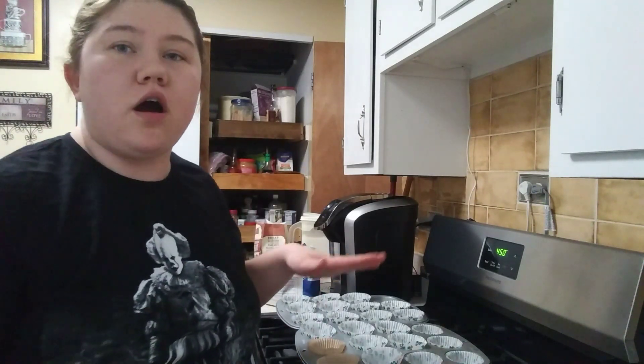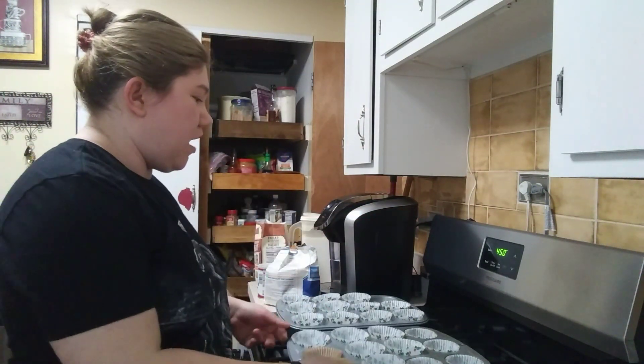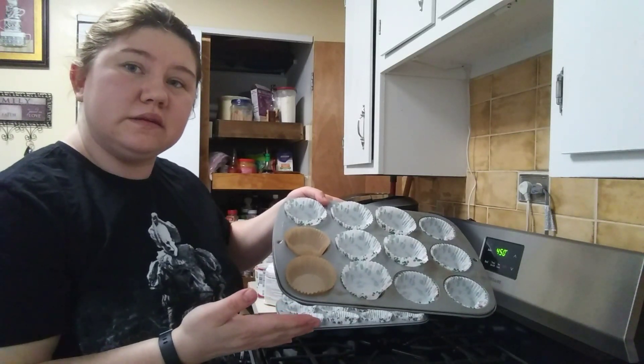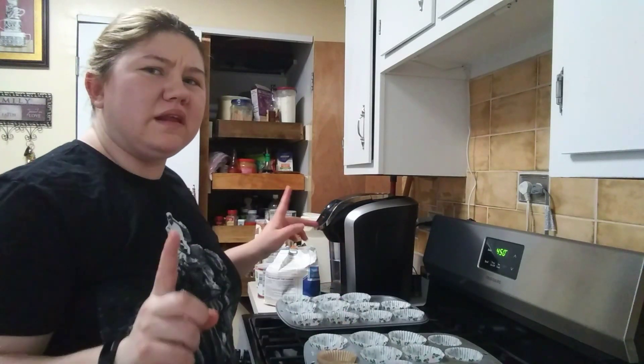So to start off, we want to set our oven to 400 degrees. I already set up my muffin pans — my cupcake sheets, whatever you want to call them. I set up two; I think it makes one and a half batches.